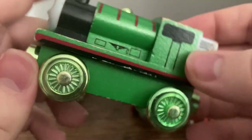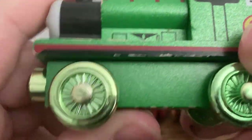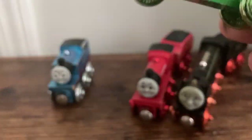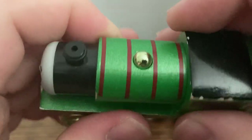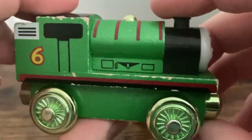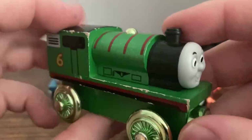Next up, let's talk about Celebrating 60 Years Percy. Percy is pretty much the exact same deal as Thomas. He has the really nice green metallic finish once again. And even the wheels here are metallic as well, although they do look more green this time, and they look less silvery like Thomas's did. I kind of like the matching green more, to be honest. Percy's dome is also plastic, and it's done in the same way. Overall, this is just another really snazzy item — they just look really fancy. I just love the metallic finishes on all of these.